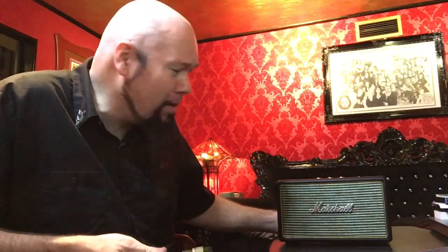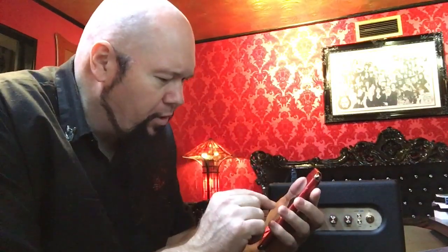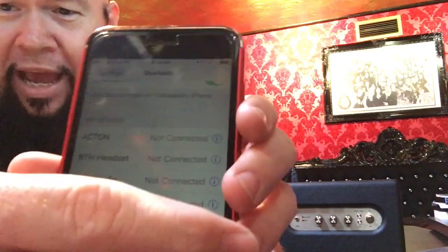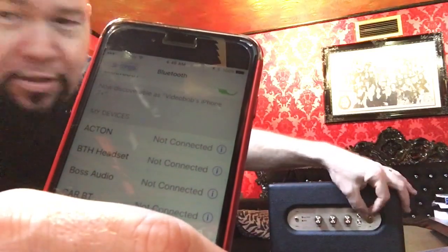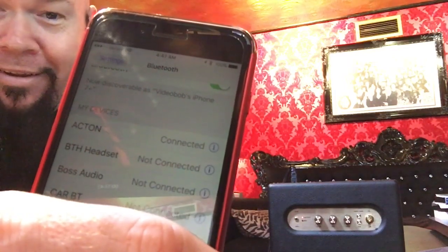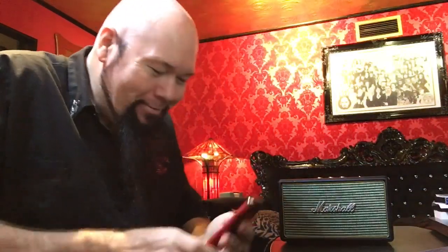This model is the Acton — the single speaker version. They've got other models that are a bit bigger that people use as regular entertainment systems, plugging them into their TVs. I want to talk about how awesome this thing is at quickly attaching to Bluetooth. I'll pull up my Bluetooth settings — you can see it says 'Acton, not connected.' I'm going to flip on the power switch, the red light comes on, and look at that — it connects instantly.